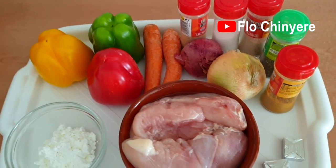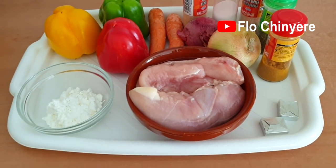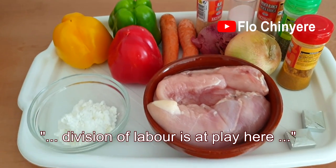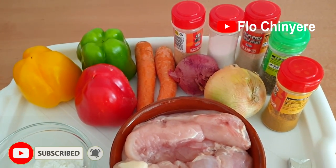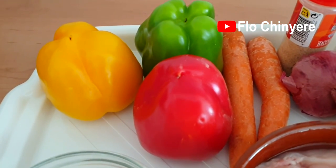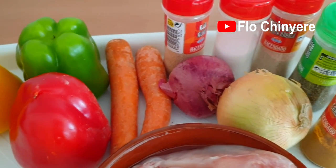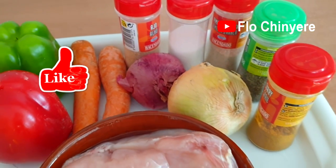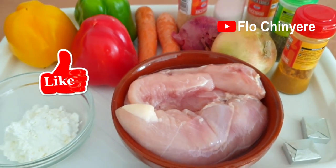Now let's rewind to even before I started cooking, when the ingredients met to discuss what they will bring to the table. Here is each of the ingredients stating its job in this yummy chicken sauce — any redundant ingredient will be removed from the squad. Have you liked this video yet? Please like, because you're not a redundant ingredient — or are you?